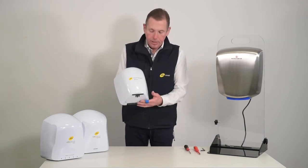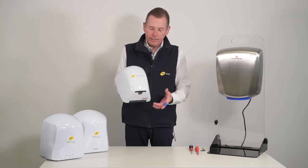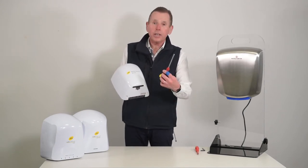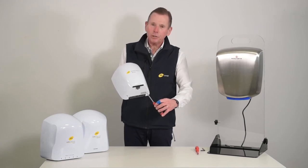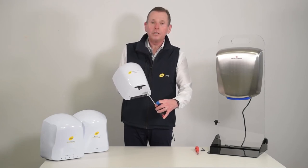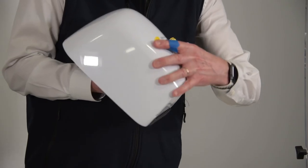The key thing to remember on all of these units is that the Allen bolt is inside the cover. We have to locate the Allen bolt first, and it's counterintuitive, but what you have to do is actually do the bolt up — turn it clockwise — to actually loosen the locks on the inside of the cover, which then allows you to remove the cover.